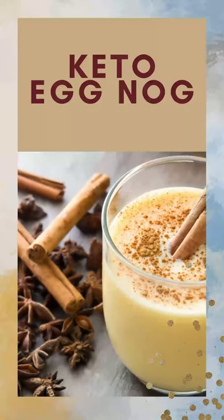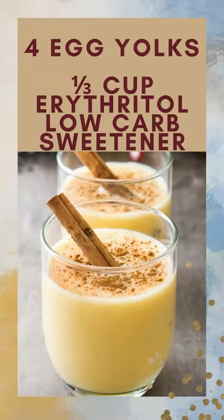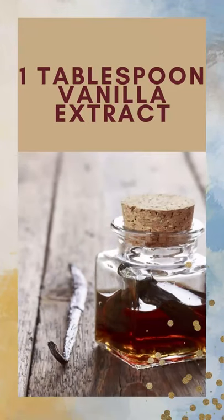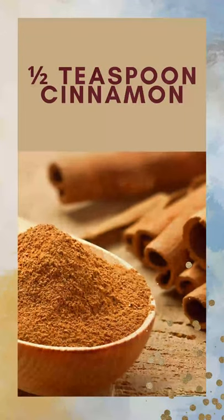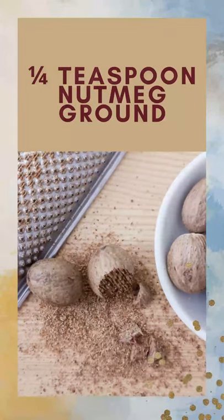In this short video, I'm going to give you the perfect recipe for keto eggnog. You will need 4 egg yolks, 1/3 cup of erythritol, 2 cups of unsweetened almond milk, 1 cup of cream, 1 cup of dark rum, 1 tablespoon of vanilla extract, 1/2 teaspoon of cinnamon, 1/4 teaspoon of ground cloves, and 1/4 teaspoon of ground nutmeg.